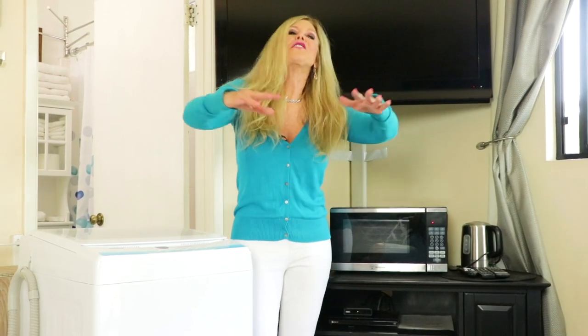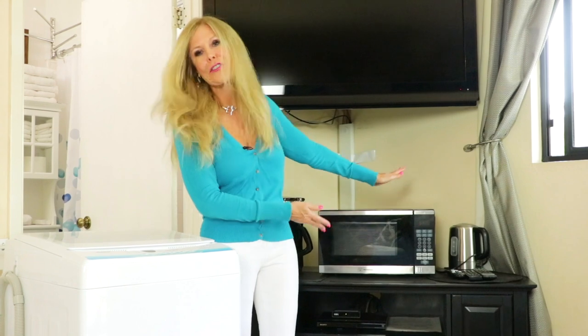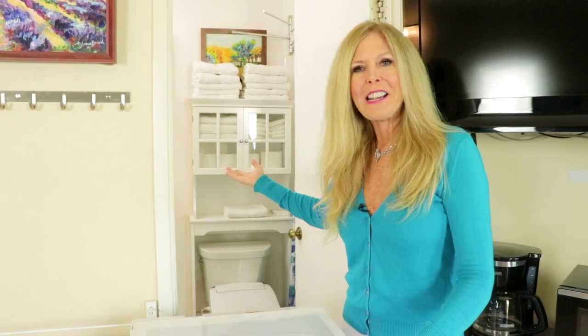I'm demonstrating the Comfy Washing Machine in a room I have that's like an efficiency room. Often I'll have friends here that want a little more privacy so they have their efficiency. All their appliances, TV, and there's a washing machine — it's close enough to the bathroom for the water and the drain that's needed.